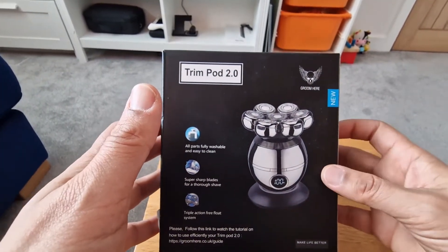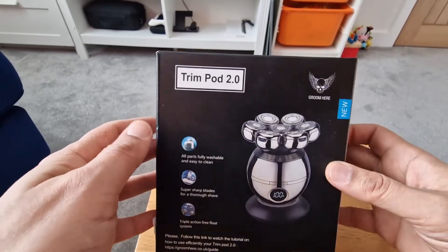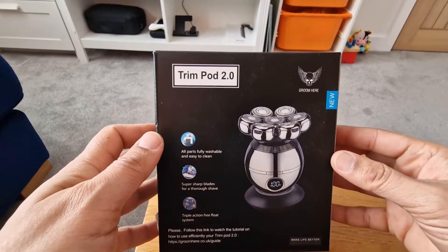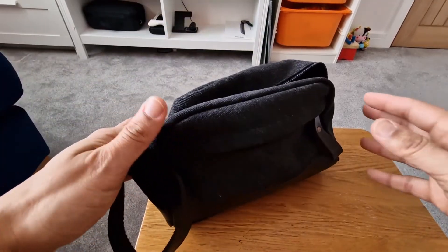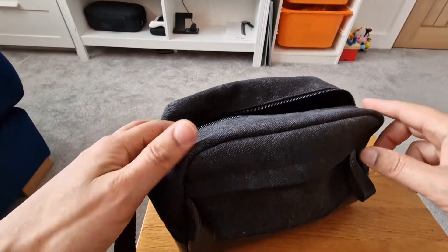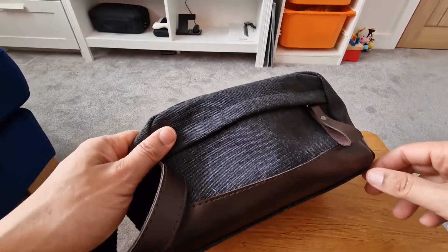I wanted something primarily for my head but also for all my grooming needs — whether it's my body, lower regions, face, etc. — so this seemed like it had the all-in-one solution. When I ordered this, I went for the option to get the bag. Storage is really important for these kinds of things, and this cost me an extra eight pounds.